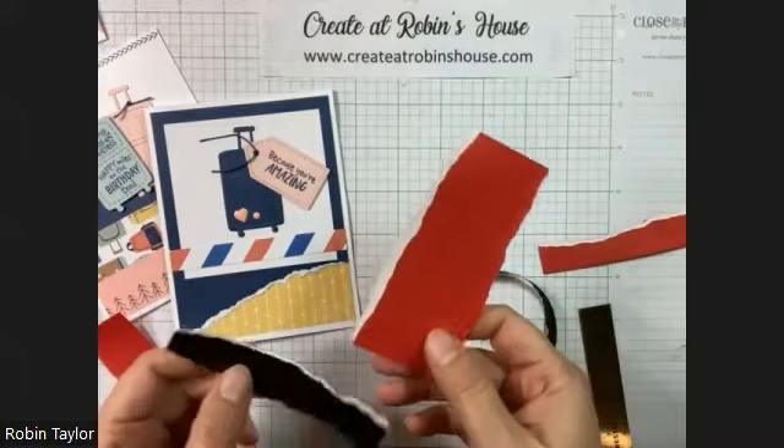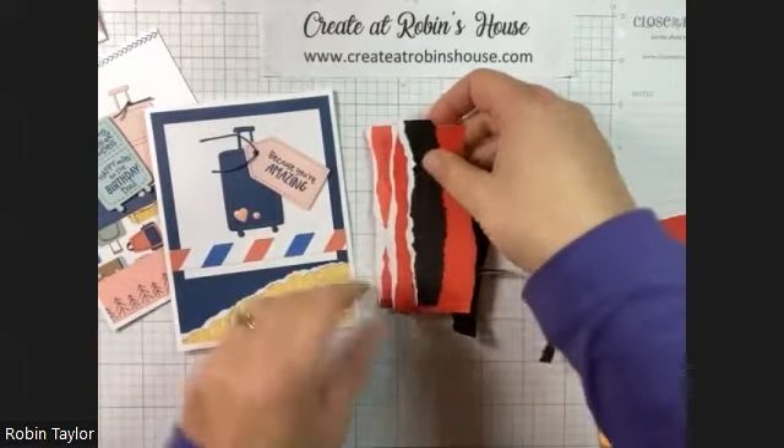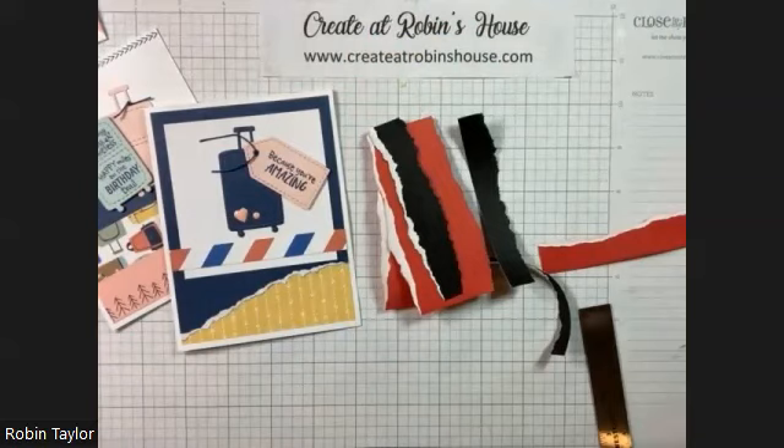So that is it. Tearing is super easy, very fun, and I hope you give it a try on these cards and maybe some other projects. Thank you so much for watching. Happy crafting!